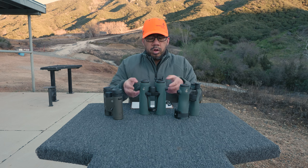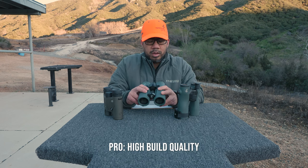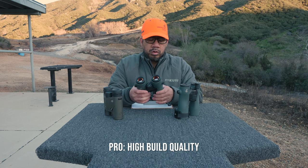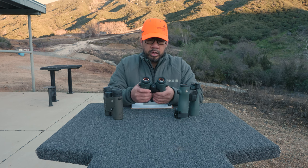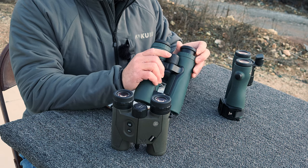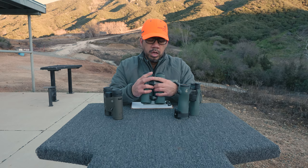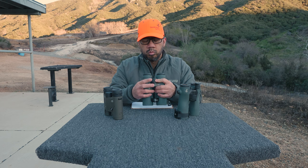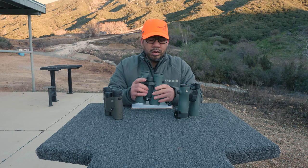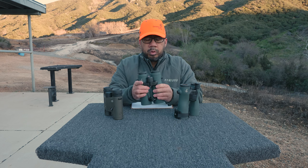Another pro is the build quality. The build quality of Swarovski is excellent — everything about it is very well built. The bridge feels excellent, the eye cups extend with a nice tactile feel, the diopters are excellent, and the focus wheel is consistent and smooth. Really can't complain about anything here. Great build quality.